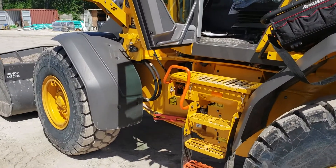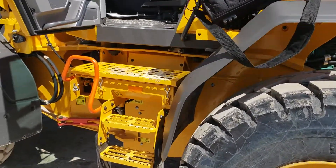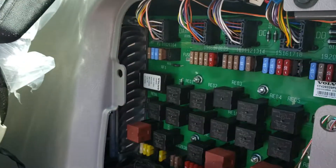This is GPS tracker installation for a Volvo loader, model L70H. I climb up into the cab and take off this fuse panel cover.